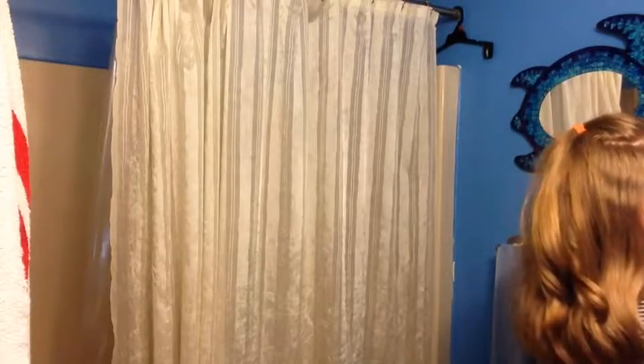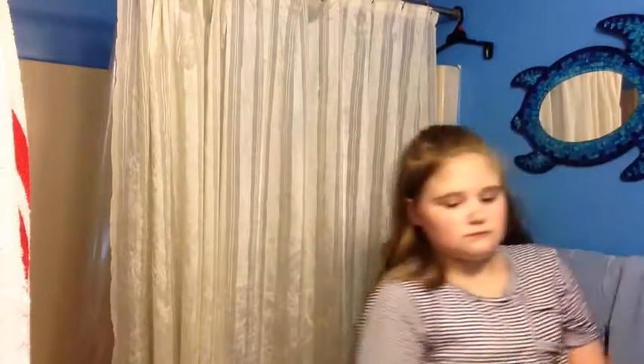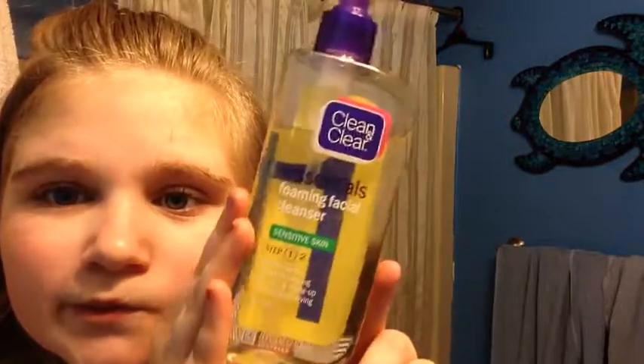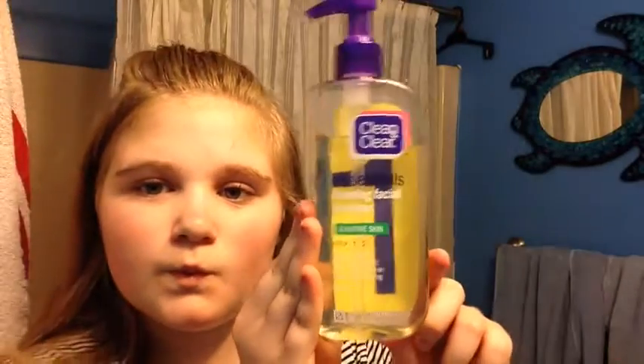I am first getting my Clean and Clear Essentials Foaming Face Cleanser. It's my face cleanser that I love to use — I'm showing it off and I love it so much.